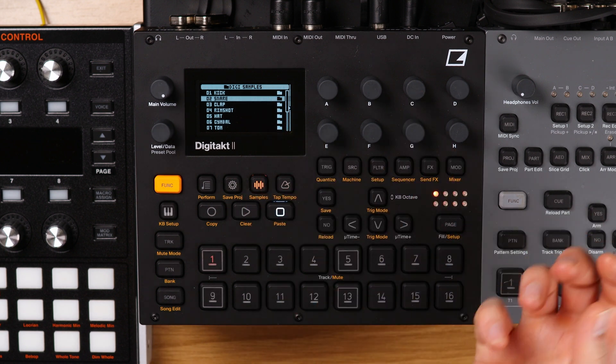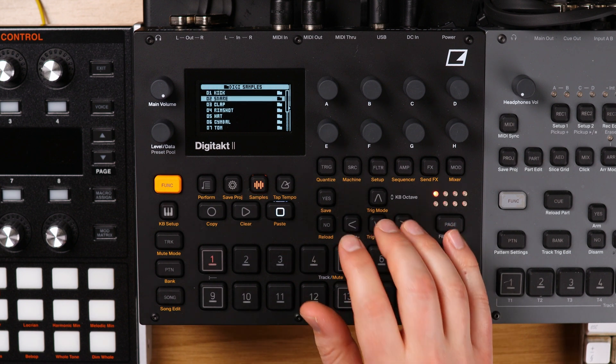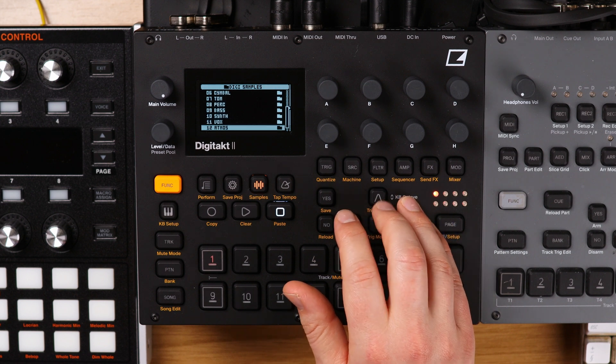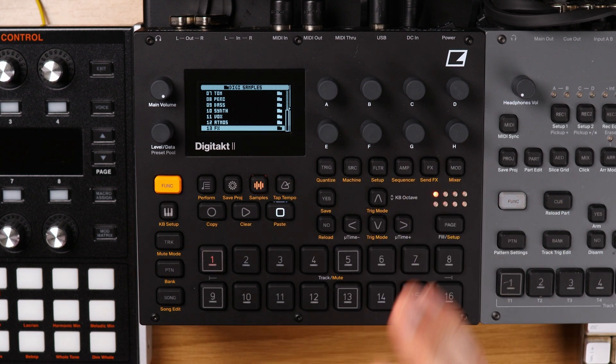You can see there's a structure to the way I curate my samples. I've got kicks, snares, claps, rim shots, hats, cymbals, toms, percussion, bass, synth, vox, atmosphere, and effects. It took me a long time to put together but it was so useful.